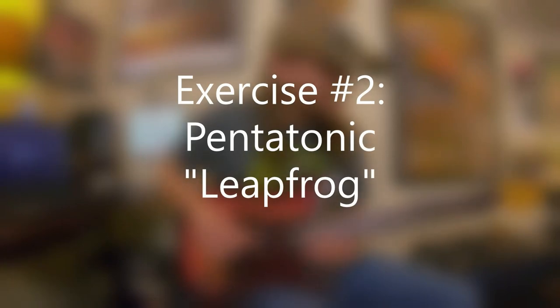Next, we have Pentatonic Leapfrog. We're going to start in B minor pentatonic and we're literally jumping over strings — string skipping — but using the minor pentatonic scale and really forcing your hand to play that scale in a different way. Instead of just playing it straight up and down ascending and descending, we're going to do it differently. I'm going to go really slow here, and I'm using hammer-ons.